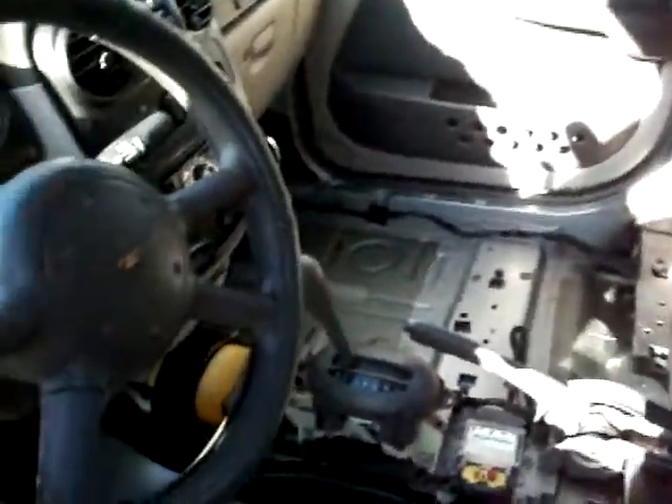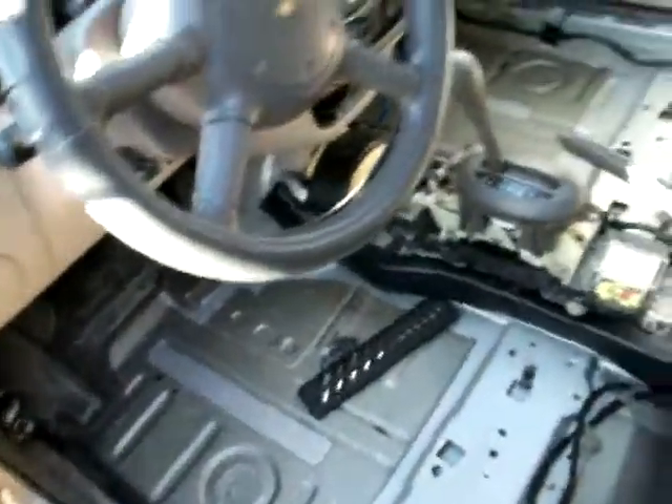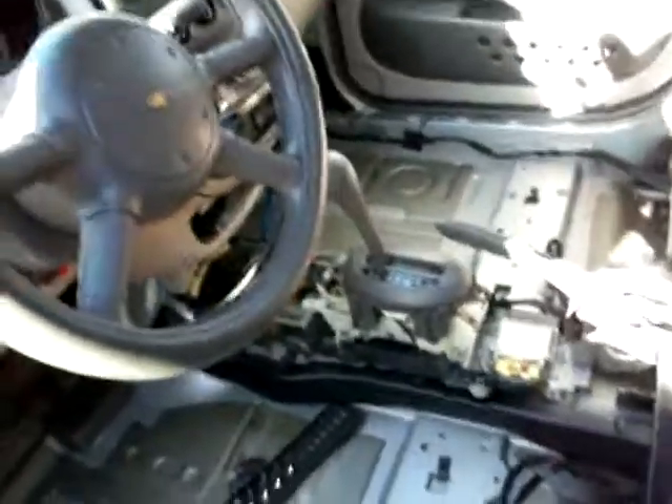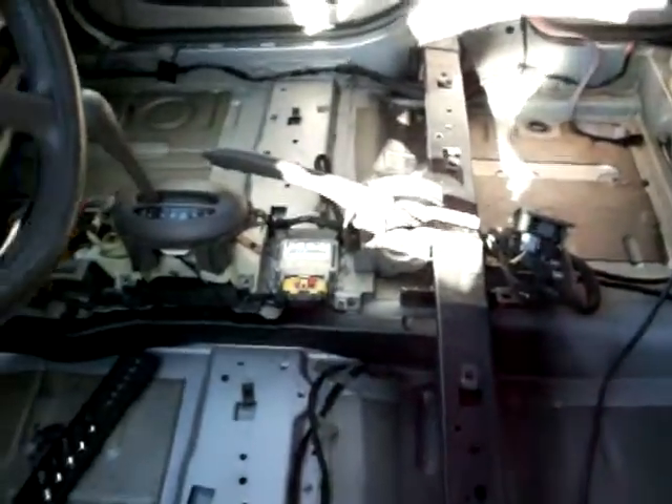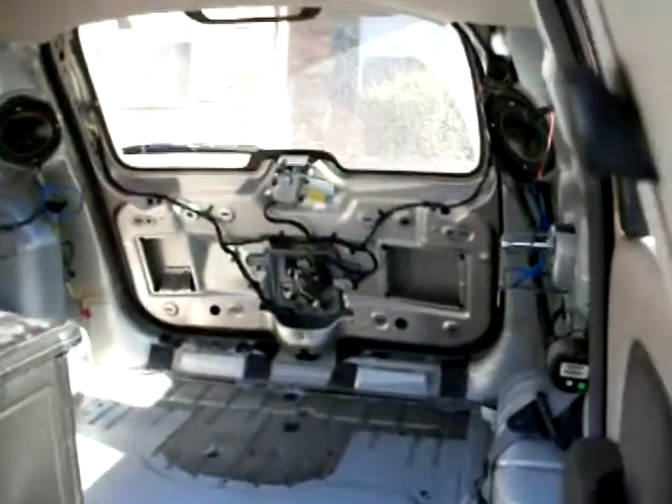Got all my interiors stripped out, getting ready to take the rest of that out. If I can lay it all down on the whole floor panel — I don't know for sure if I've got enough. I've only got 58 square feet, but no matter what I'll get the floor and I'll get the hatch.